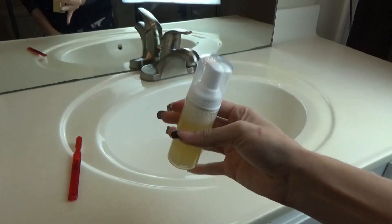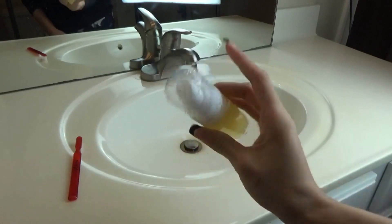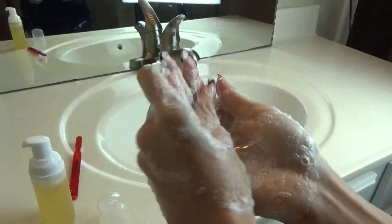So let's get to the tutorial. Sometimes the soap can settle, so just give it a little shake — but not too much of a shake, because you don't want it to bubble up too much. It is naturally foaming and it does set up really nicely.